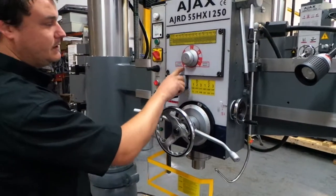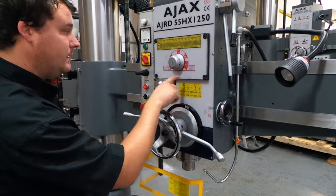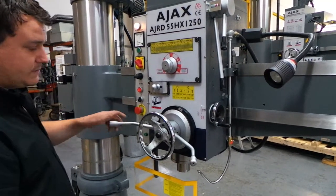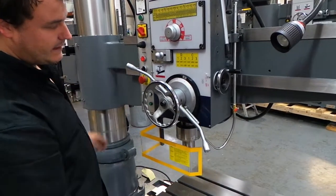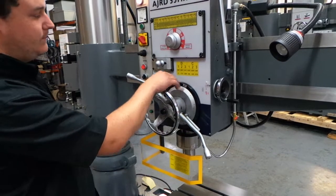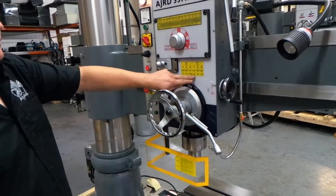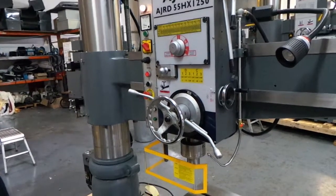If we want to use the automatic feed, we can choose our correct feed — at the moment we are in C. We can go for 1, and when the handle is in, we can feed down to the top of the job. Put the handle in and it will feed down. If we want to switch over to 0.1, we can slide that over, which puts us in D. So now we are feeding at 0.1 instead of 0.05.